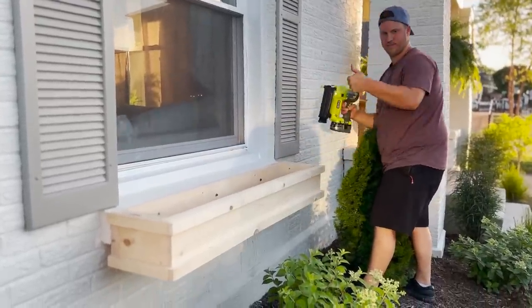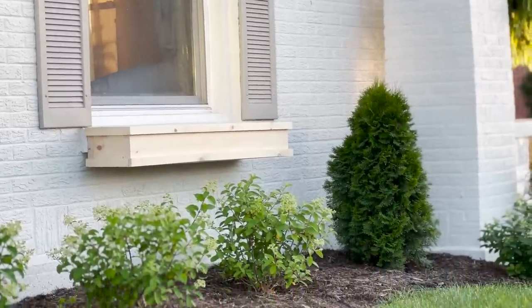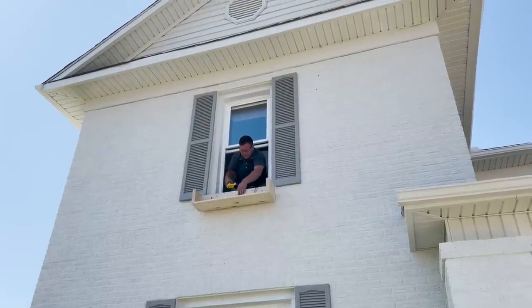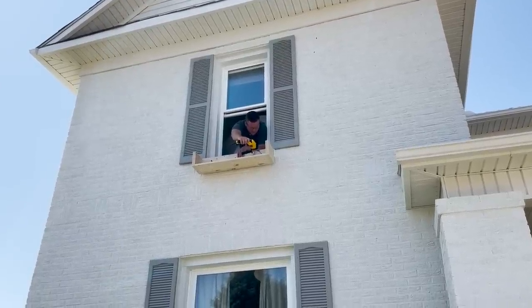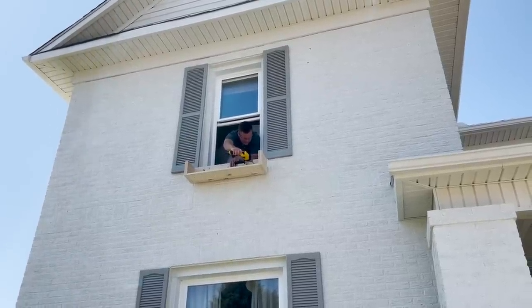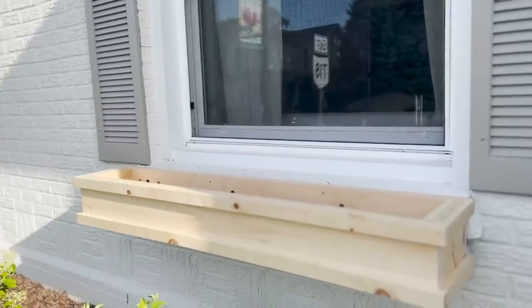This is what the box looks like once it was all built — it turned out so good. Then Caleb had to do the exact same thing on our second story. He is so gracious to attempt this for me, and it actually turned out really well. He was able to hold it up and do it completely by himself while I stood back and eyeballed it from ground level.